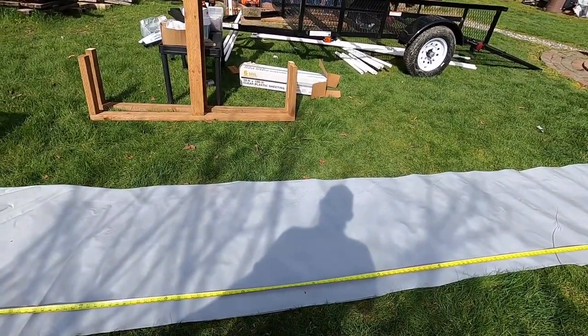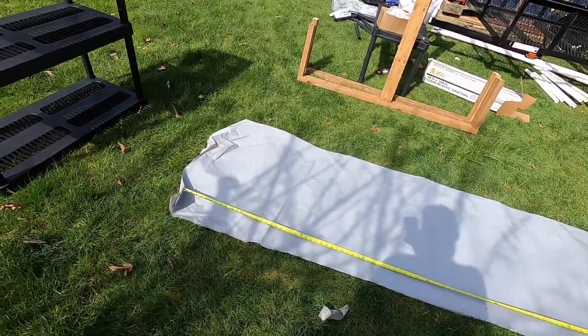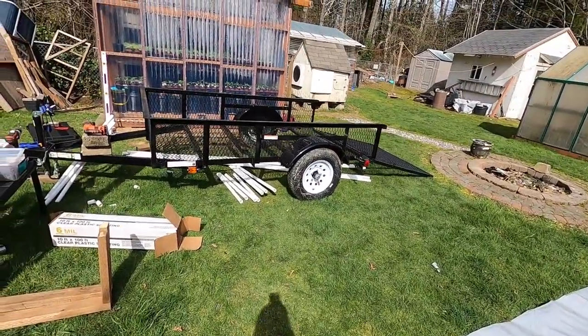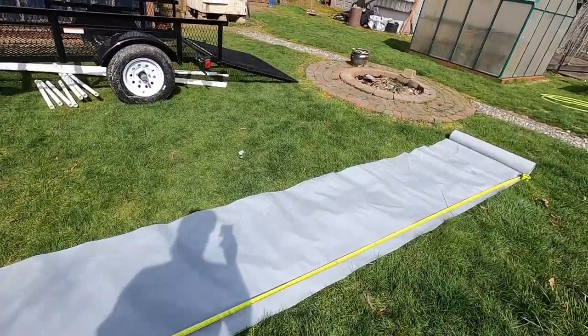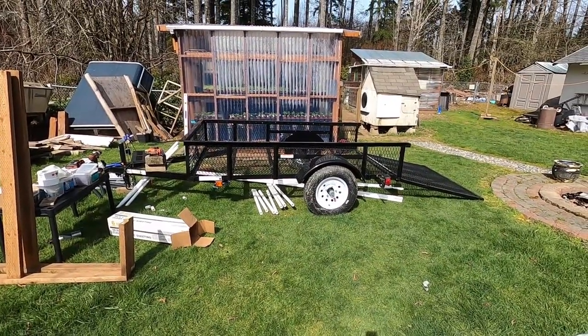For the roof I'll probably still use two mil plastic, just to get more light into it. The reason I'm putting six mil on the bottom of the trailer is so wind won't come up and freeze out my plants if we get that cold weather I'm worried about.